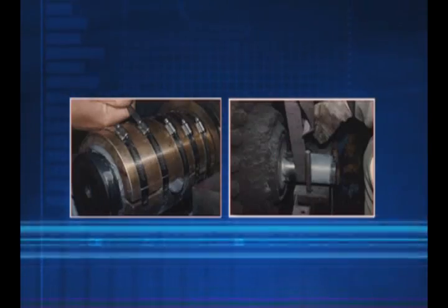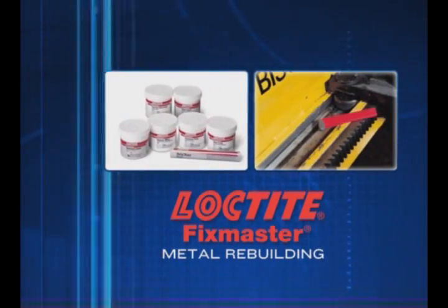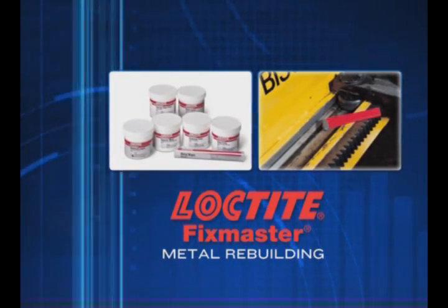By extending the life of your metal parts, Loctite Fixmaster Metal Rebuilding Products will help you reduce downtime and save on overall replacement costs.